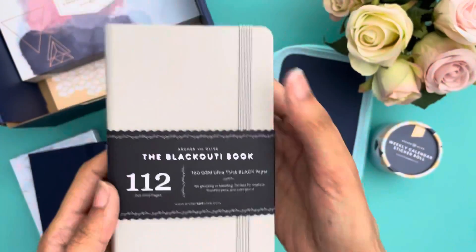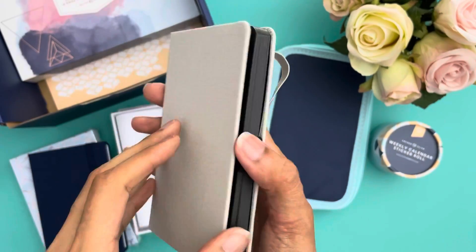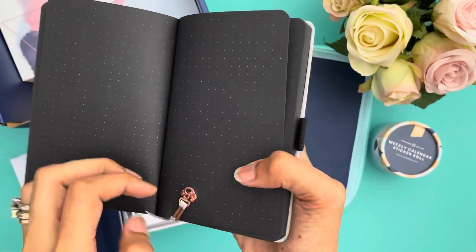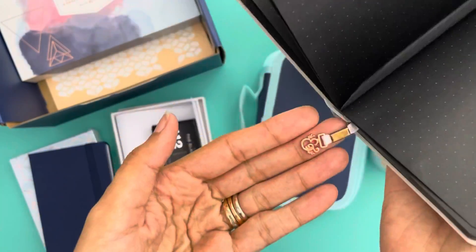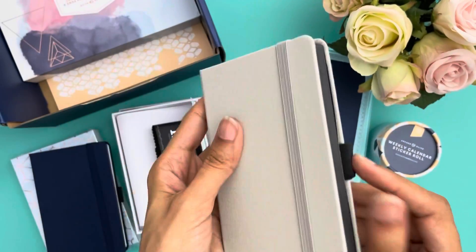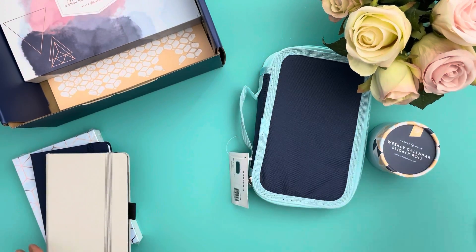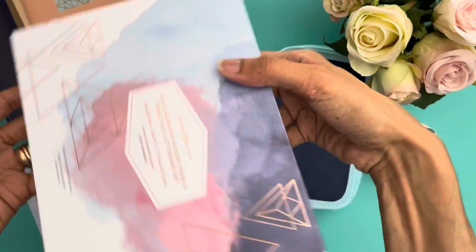Just so you know, all of them have ultra thick paper dot grid pages. I'm not quite sure of the exact size — I'll look that up, and if anyone needs to know I can put that in the caption. I would call it pocket size.